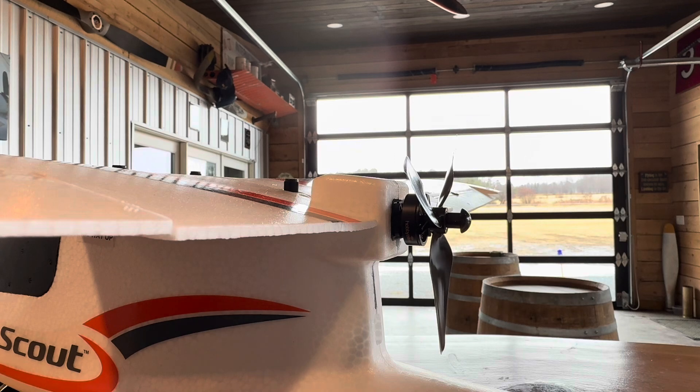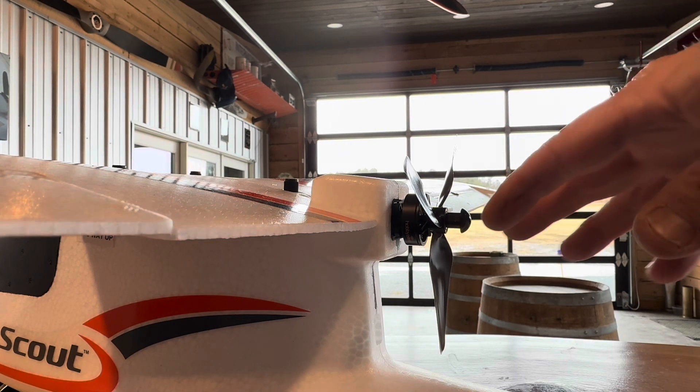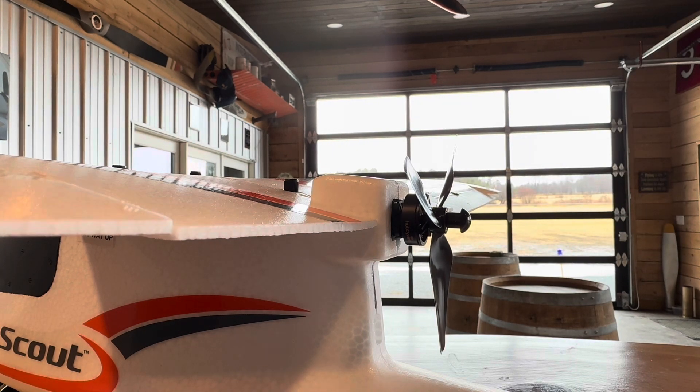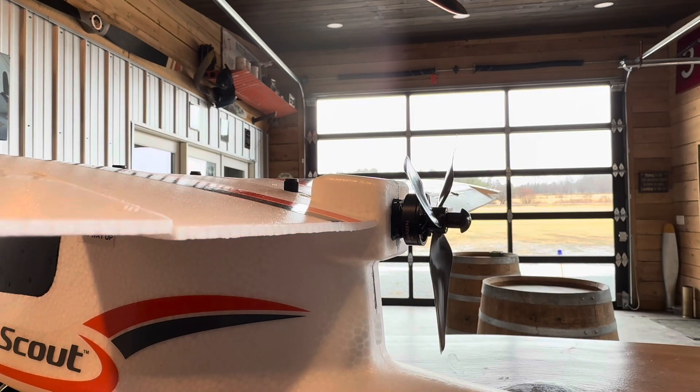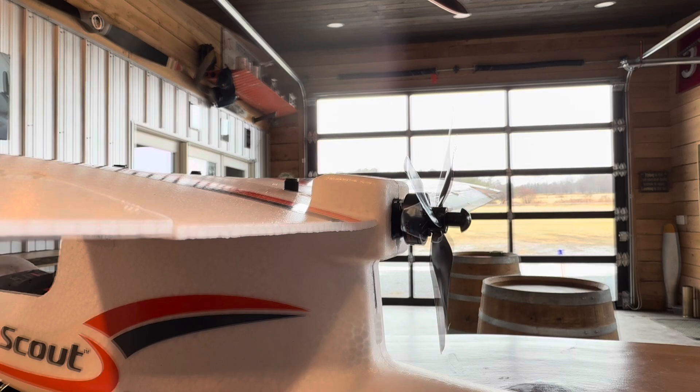After that, fire it up — plug it in, stay clear of the propeller — and then hold it back and do a thrust check to make sure it's pushing. If you get a squealing sound, most likely you put it on backwards. You should be able to feel a nice push of air behind you during the thrust check, and it shouldn't be really squealy.